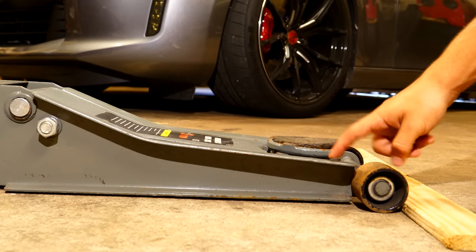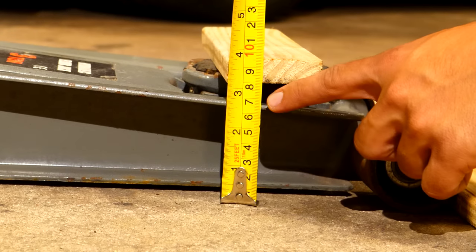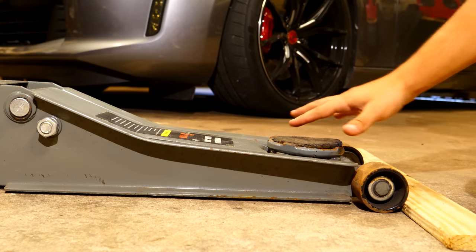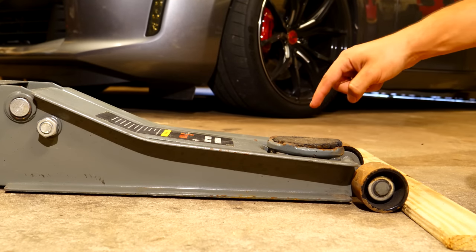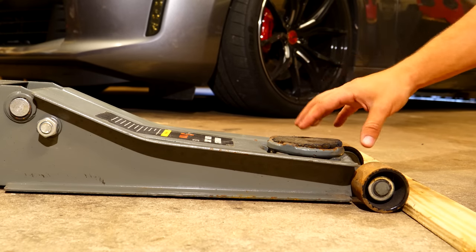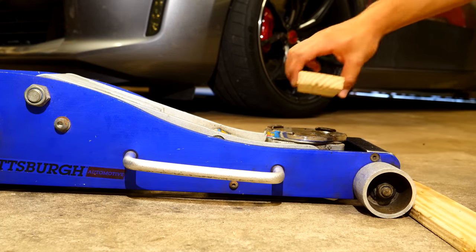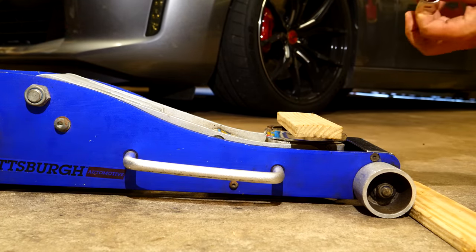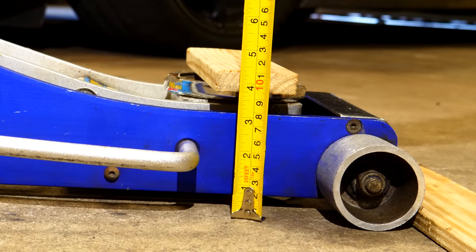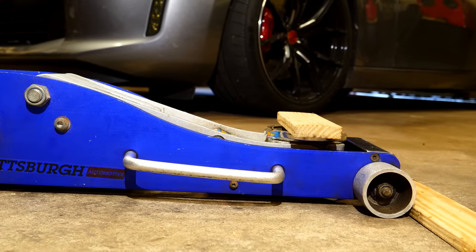If we take a look at the steel jack first — measuring the lowest height it goes to — we're looking at about three and a quarter inches. So a car would have to be at least that height to get this underneath, otherwise you'd need boards or another method to raise it first. Looking at the aluminum one I used to use: its minimum height is three and three quarter inches. You could use this for a slightly lowered car, but if you're on coilovers and you're really dropped, this jack will not do the trick.